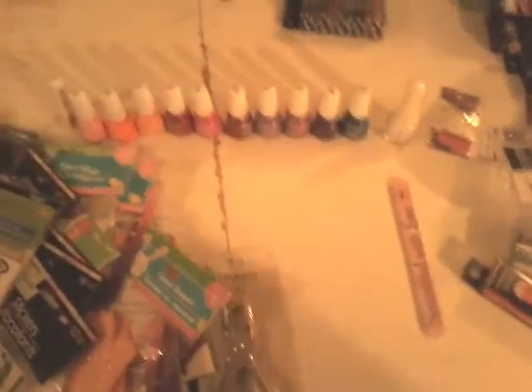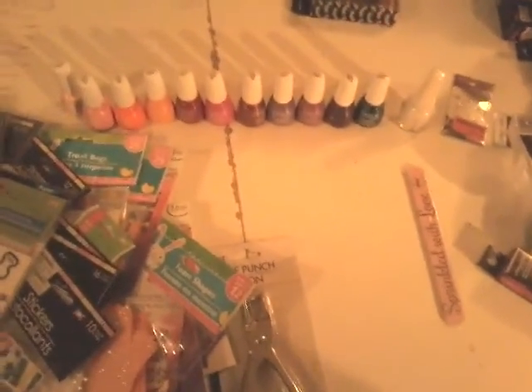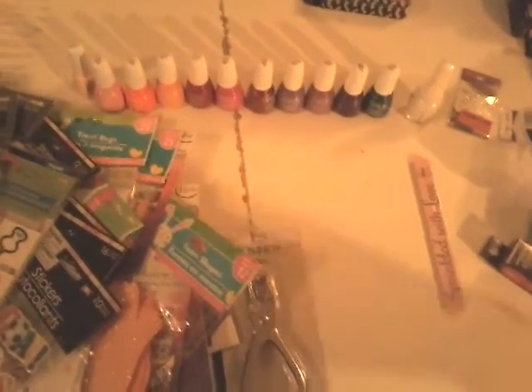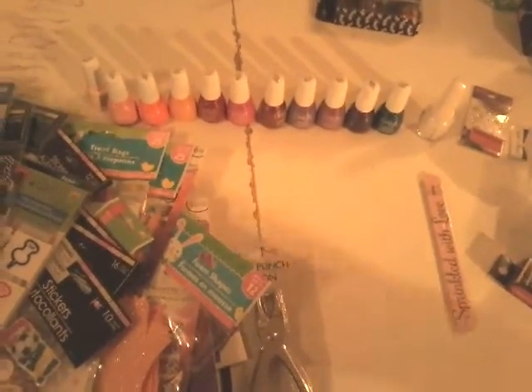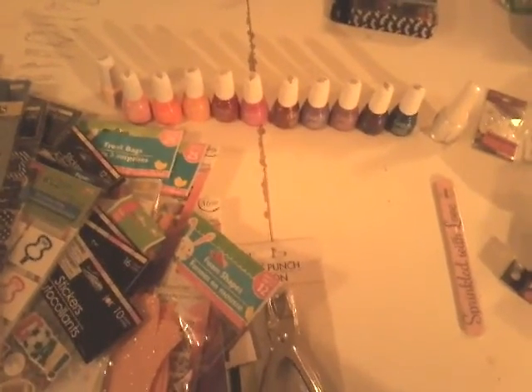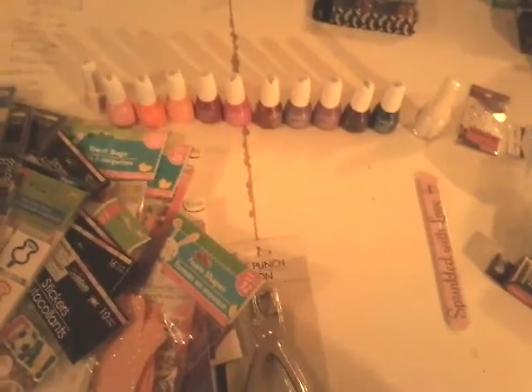I try to come over to the table to display things so you can get a better view, but that's pretty much it. I've been going on for almost 15 minutes, so I'm sorry if this was too long. But that's my haul — I hope you ladies enjoyed watching it. Until my next one, ladies, bye, have a good night.